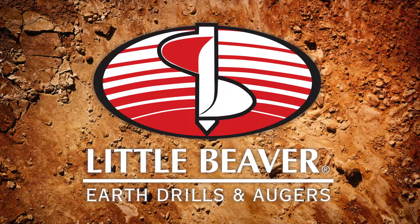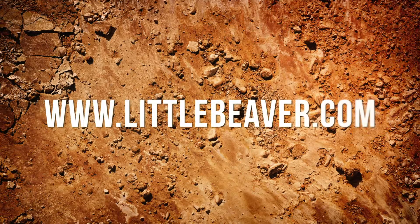For more information or questions about your Little Beaver Earth Drill, or to check out additional service videos, visit www.littlebeaver.com.